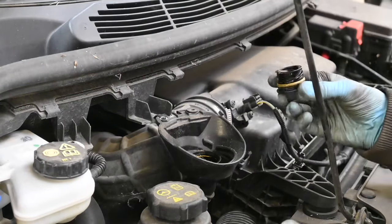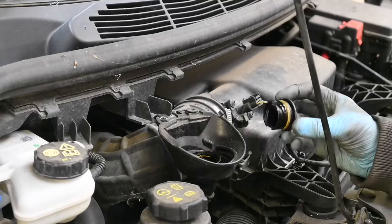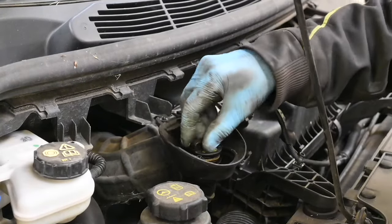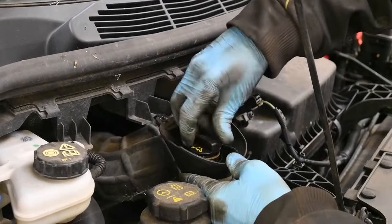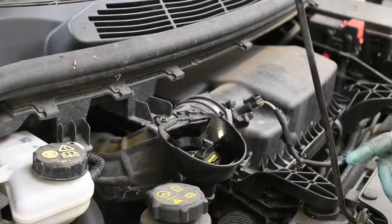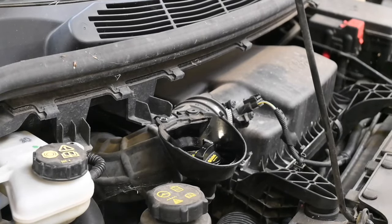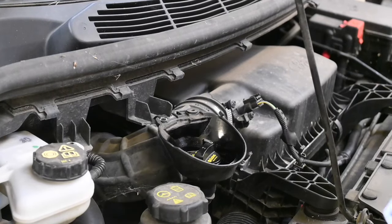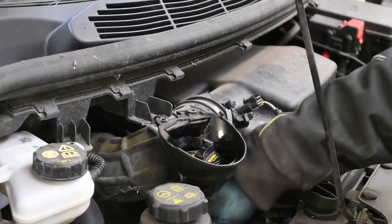I've just put in the last of the 9.8 litres — I actually had two 5-litre tubs ordered in and put all 10 litres in. 0.2 of a litre is not going to make a great deal of difference at all. Just pop that cap back in. What I want to do now is start the engine, get all the fresh oil circulating around the engine, filling up the oil filter as well, and then we'll let it settle down after we turn it off, and check where we are level-wise on the dipstick. So I've let the engine run and let the oil circulate for about 10 to 20 seconds, which is more than enough.